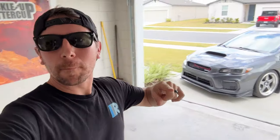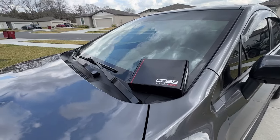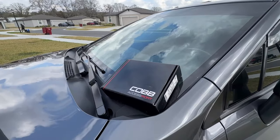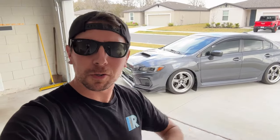Hey guys, Jim here and welcome back to the channel. On this week's video, we've got a really exciting one for you. We're finally going to unbox and install our Cobb Accessport on the 2021 Subaru WRX. Today is the day. Let's get to it.